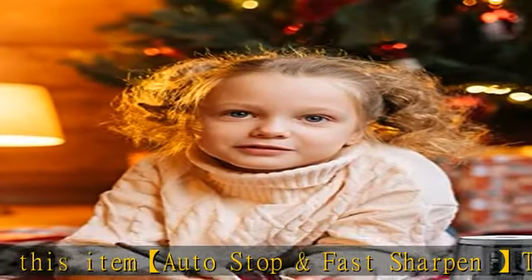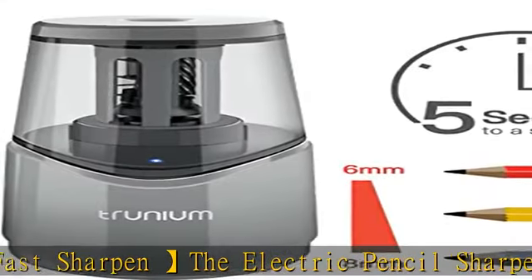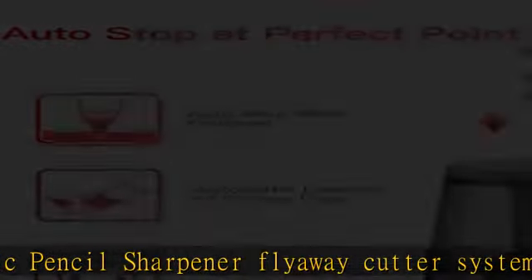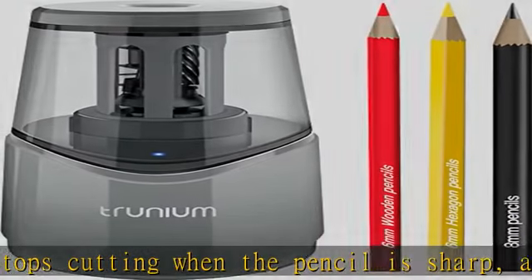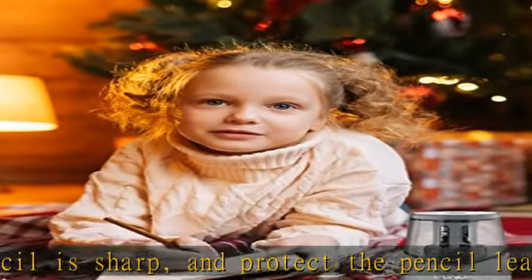About this item: auto stop and fast sharpen. The electric pencil sharpener flyaway cutter system automatically stops cutting when the pencil is sharp, protecting the pencil lead and intelligently disposing of broken pencil leads. The electric pencil sharpener takes about five seconds to quickly sharpen pencils to a sharp point — quiet and quick sharpening.